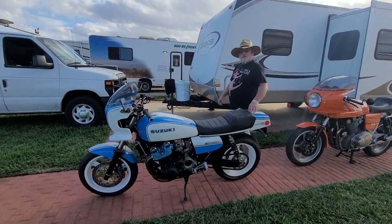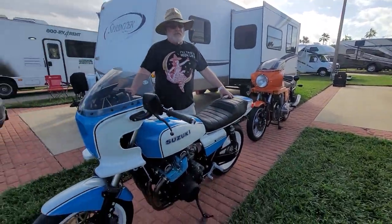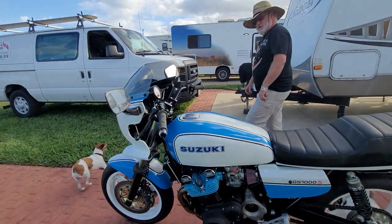We ran into Chris Richardson from Chili Pepper Racing. He was showing us his brand new RV he just got here — beautiful rig — and also has a beautiful West Cooley replica. This is a really special piece, super nice.